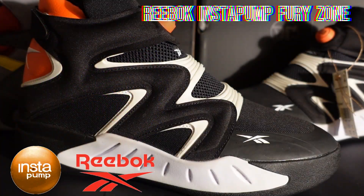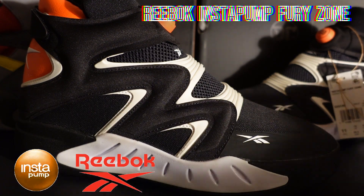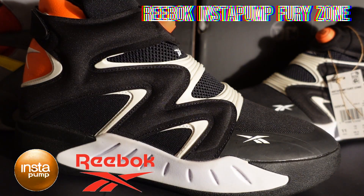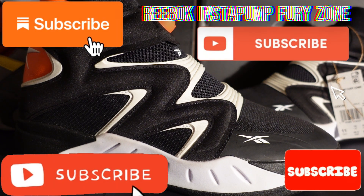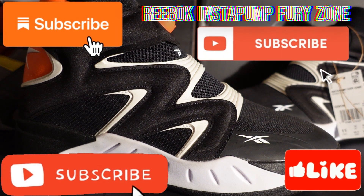What is up YouTube, yes we are back with another great video! If you are subscribed to the channel, thank you so much. If you're new to this, hit that notification bell so you can get each and every new video. We have a great one today, but first let me give you a quick background on my love for Reebok.